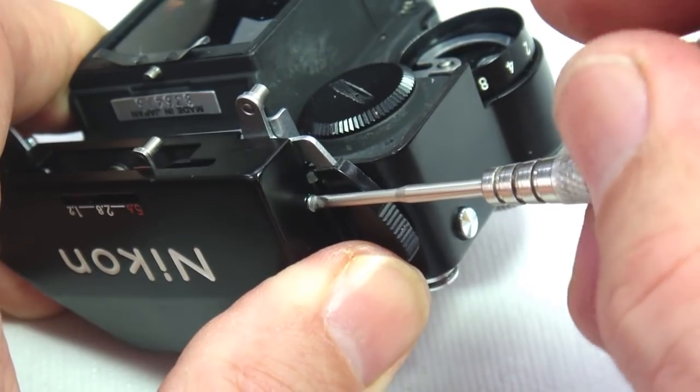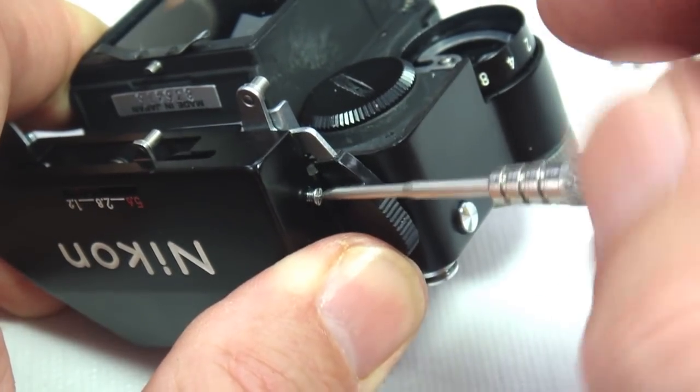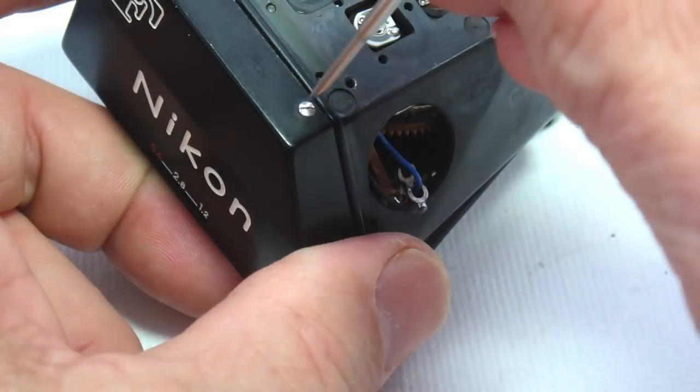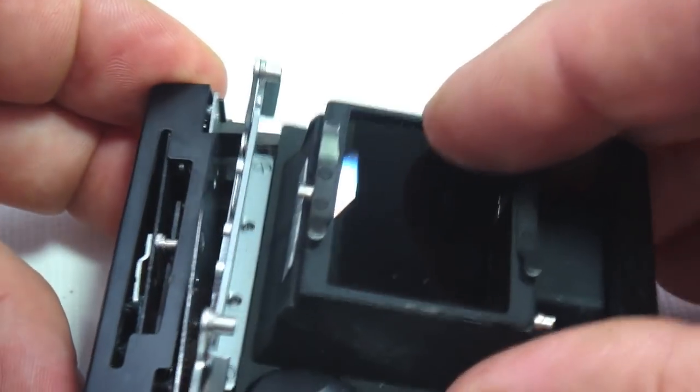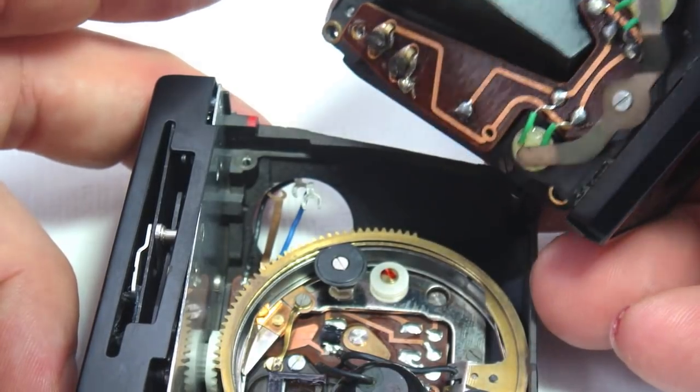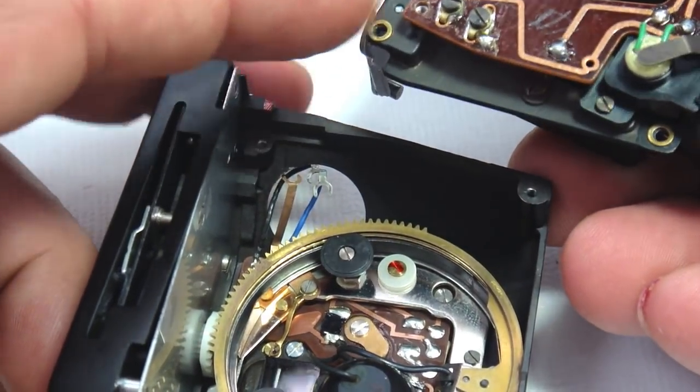The aperture linkage in this prism is working smoothly, so it doesn't really need to be accessed to be cleaned, but we demoed the screw removal anyway. Since we're not cleaning the aperture linkage, we'll go straight to the removal of the lower prism assembly.